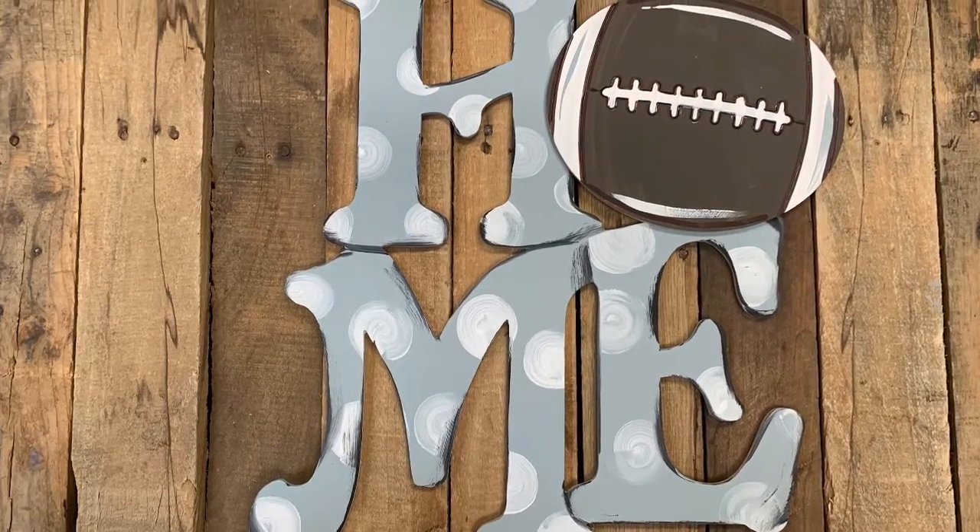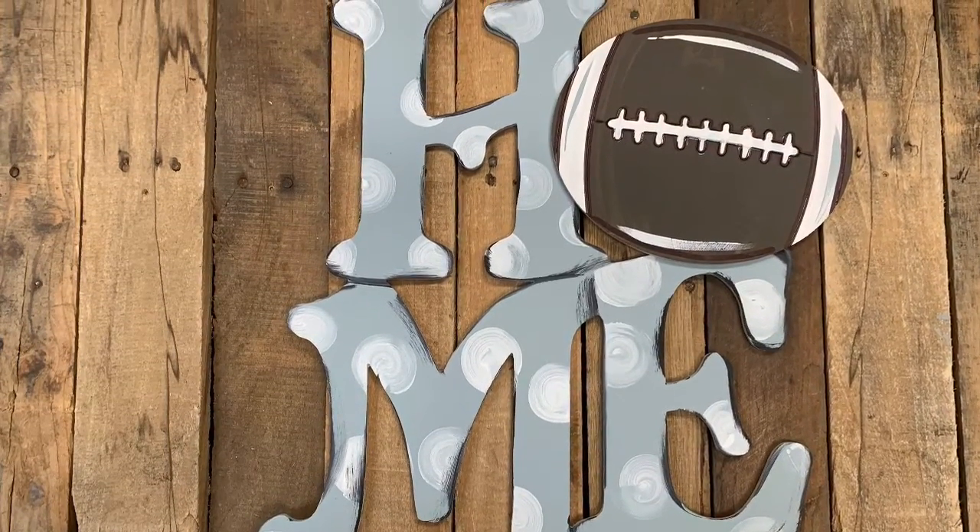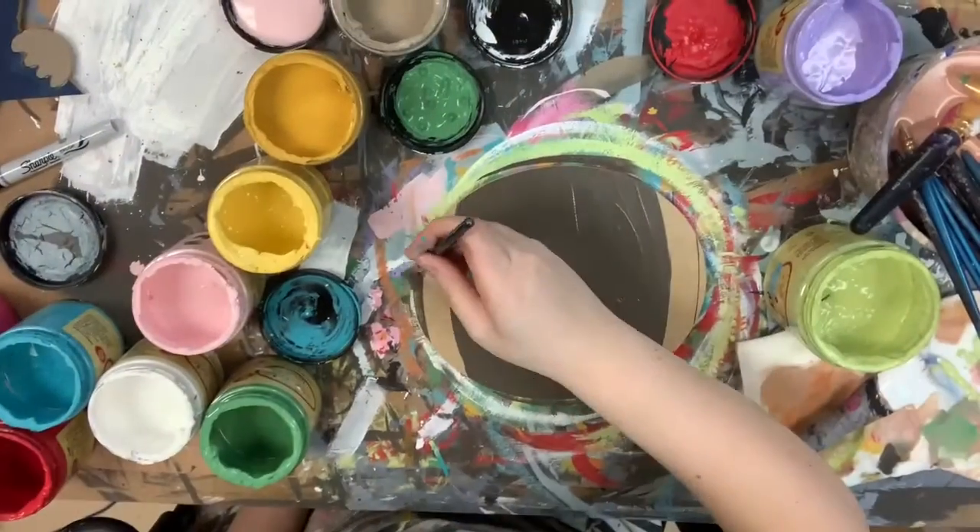Hey guys, it's Scarlet at Buildacross, and today I'm going to show you how I paint the football attachment on my home attachment door hanger.